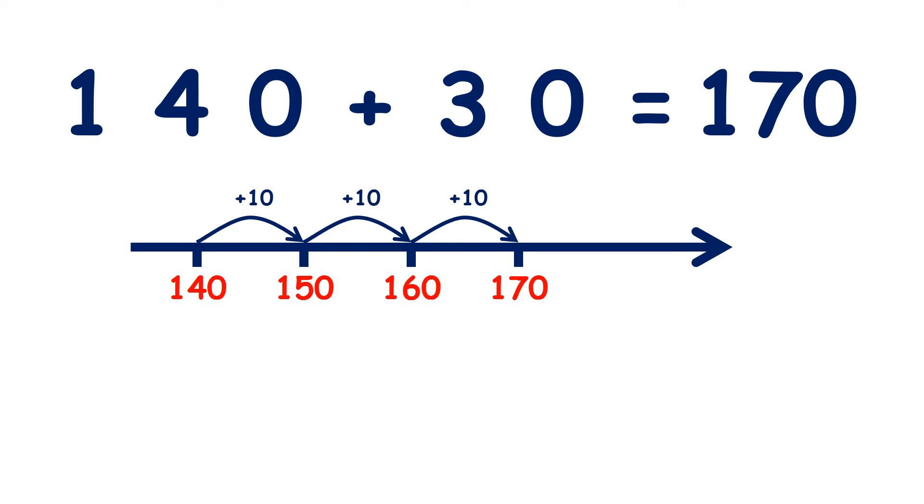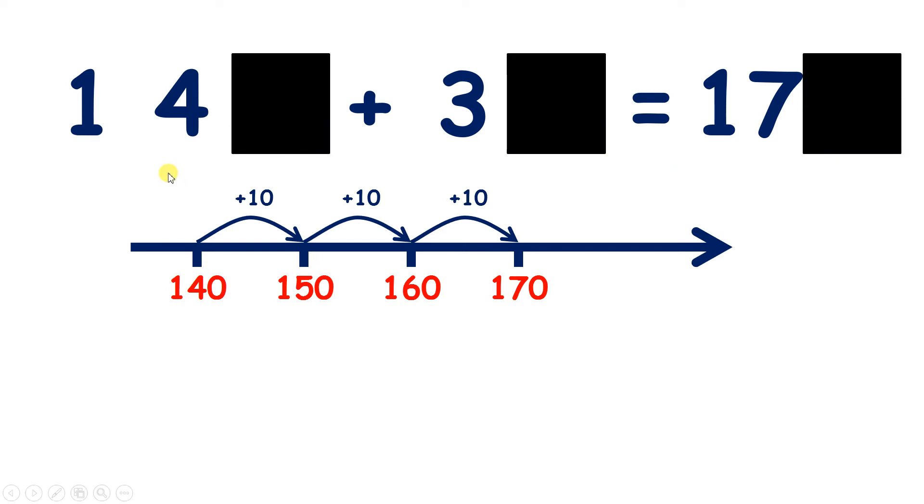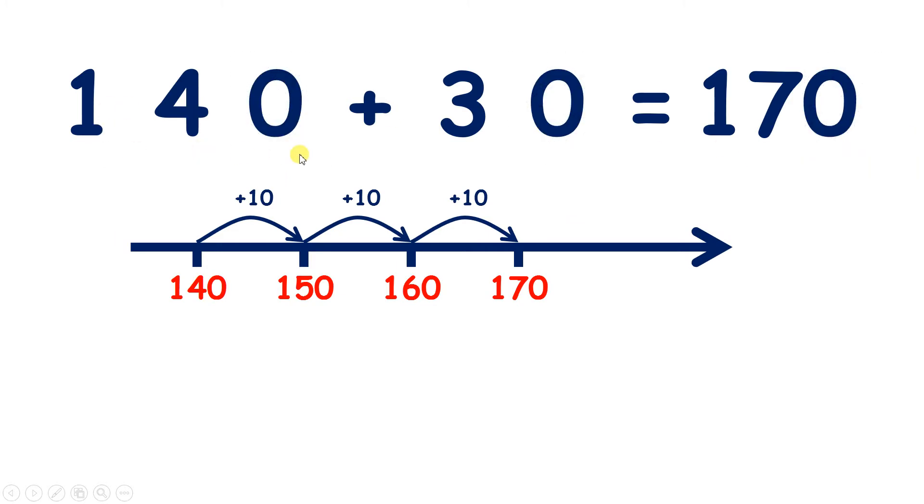But we didn't need a number line to answer this. Because if we know that 14 plus 3 is 17, we know that 14 tens plus three tens is 17 tens. So 140 plus 30 is 170.